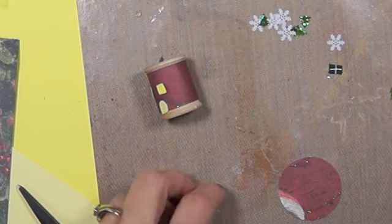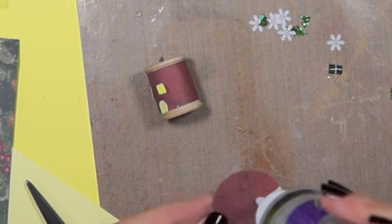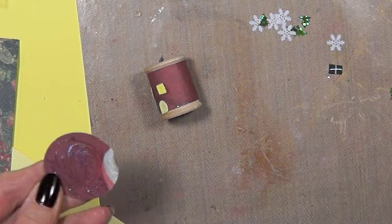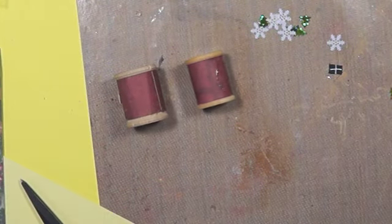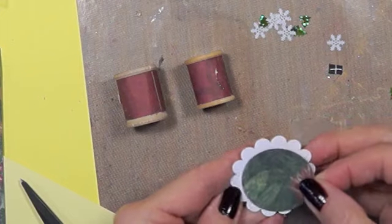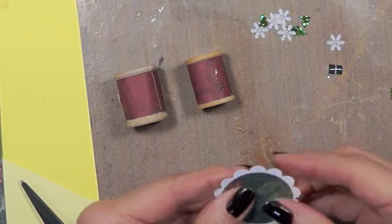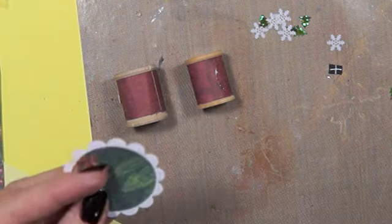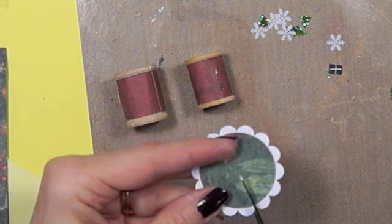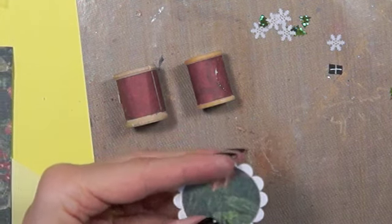I'm going to glue this together — I went the green side up because the house is the red side. That's the smaller one, and I just put it on like this with a little bit showing. Then I take my scissors and cut out a little V — they look like little ice cream cones.